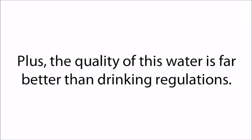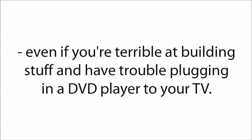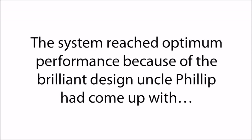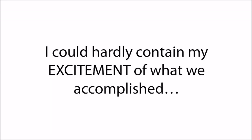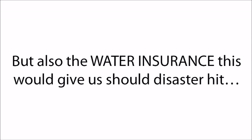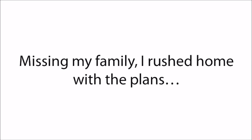Plus, the quality of this water is far better than drinking regulations require. The system was incredibly easy to use, even if you were terrible at building stuff and have trouble plugging in a DVD player to your TV. So we started the device, and I stood watching in complete amazement. It reached optimum performance because of the brilliant design Uncle Philip had come up with — providing a steady, robust supply of fresh, pure water on demand. I could hardly contain my excitement of not just having all the healthy, pure water we could drink, but also the water insurance this would give us should disaster hit. Missing my family, I rushed home with the plans.